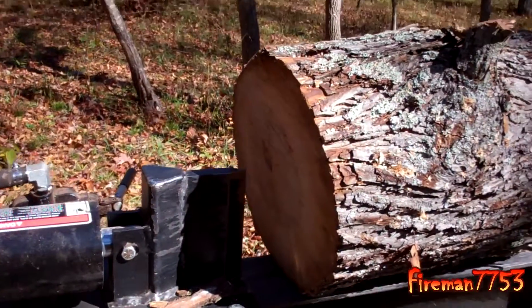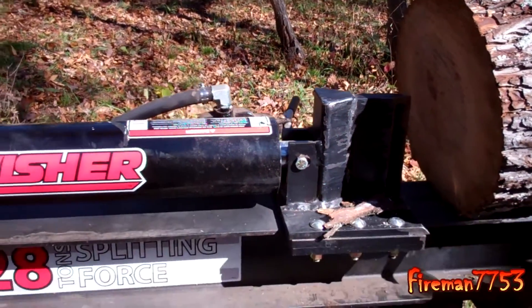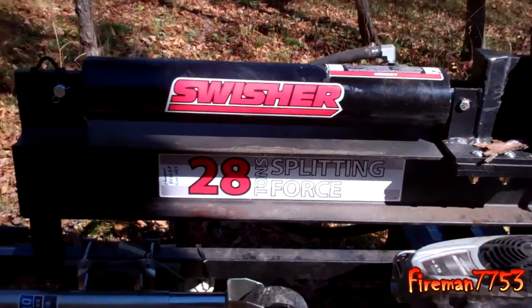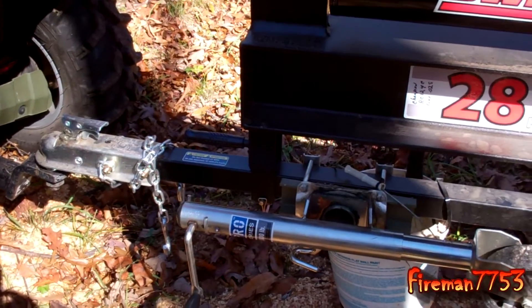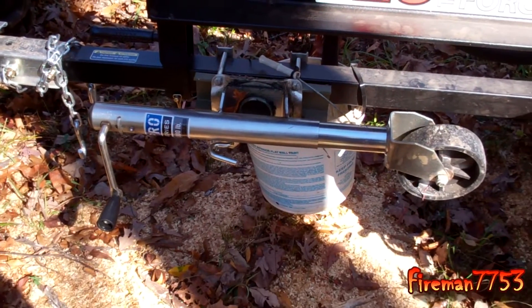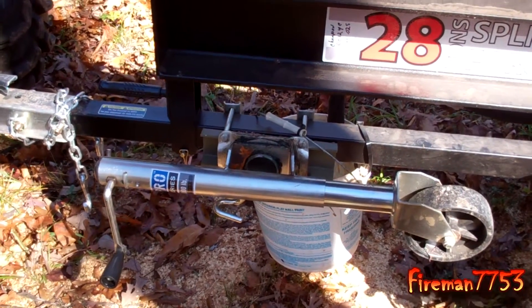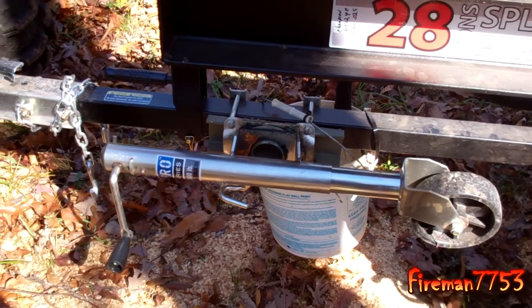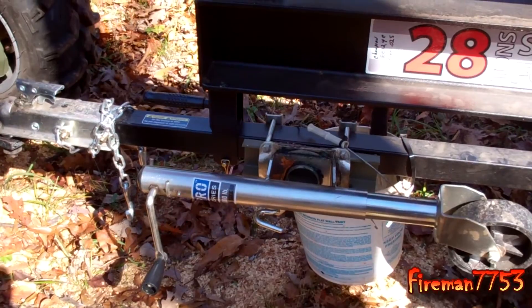I've been using this thing for a few weeks now and we did make some modifications to it after using it. It came with a little flimsy tongue jack, so I went ahead and put a wheeled tongue jack on there. It just makes it a whole lot easier rolling it around when it's in the garage. The one that was on there was just real flimsy — I didn't like that at all.